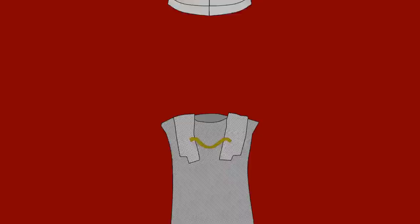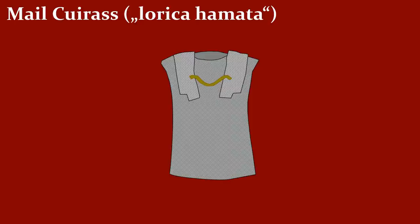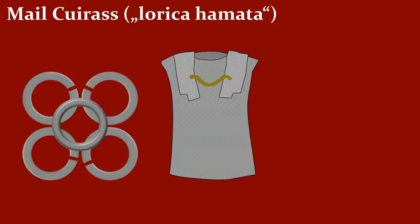Next up is the Mail Cuirass, or the Lorica Hamata. The technique for constructing mail is labor-intensive. Each ring was connected to four other rings, where one riveted ring was interlinked with four punched rings. The benefits of this armor are freedom of movement — it fits perfectly to the body, providing good protection. The major drawback was its weight of about 10 to 15 kilograms, or 20 to 30 pounds.